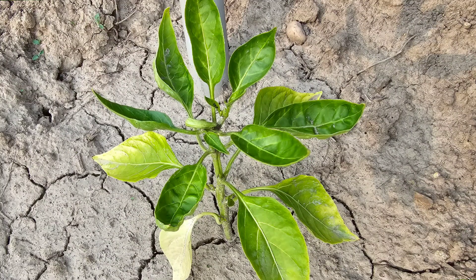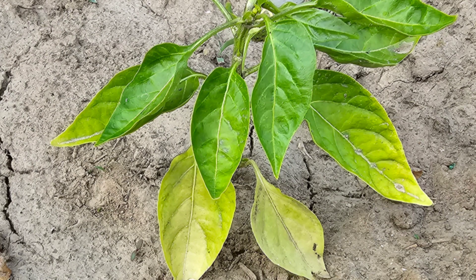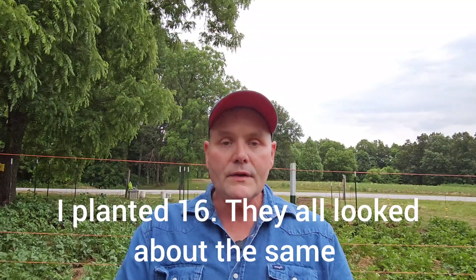When you have nitrogen deficiency, the leaves at the bottom are going to turn yellow and the plant's going to be stunted, which mine were. I've got a couple pictures I'm going to put in right here. What happens is the leaves turn yellow at the bottom because all the nitrogen the plant has it's going to take up to the top, hoping the sun hits it where it can grow. But it's not going to grow because it just doesn't have enough nitrogen — that's why it's stunted.